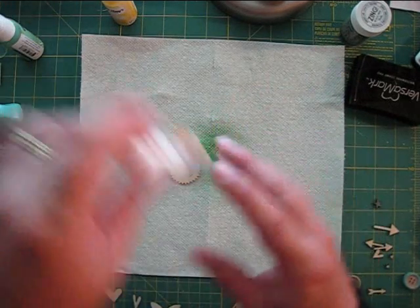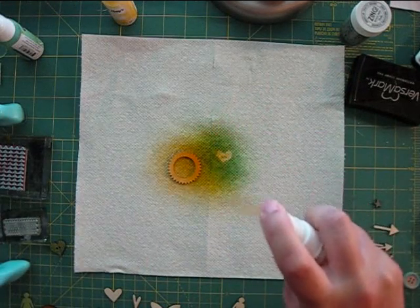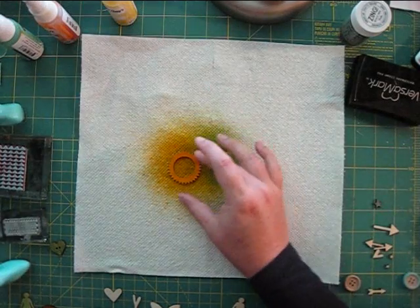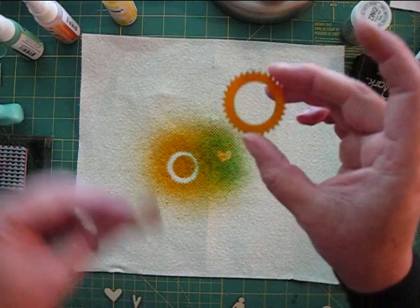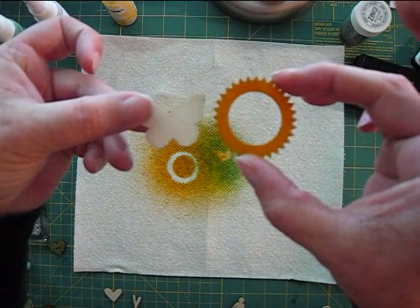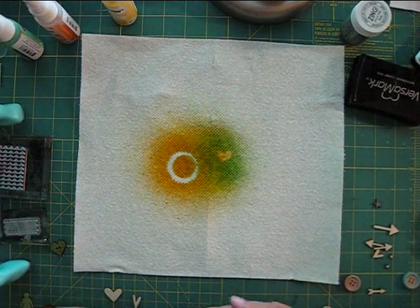This frame is by Studio Calico, and we'll be misting it as well. I just hold the mist about 4 to 6 inches away and spray each embellishment a couple of times. Here's a look at the misted wood next to the natural — the veneer takes color really well.